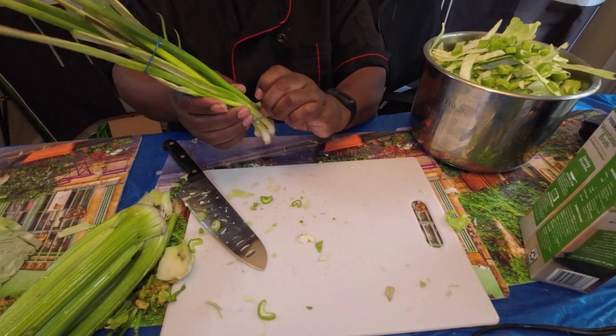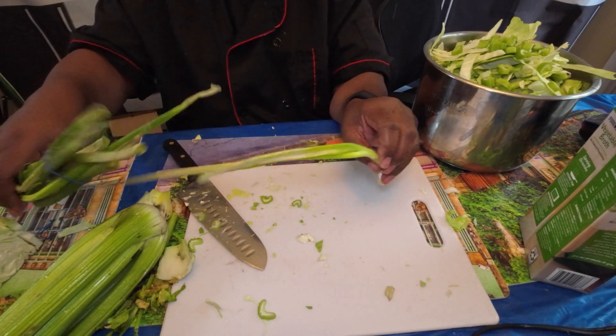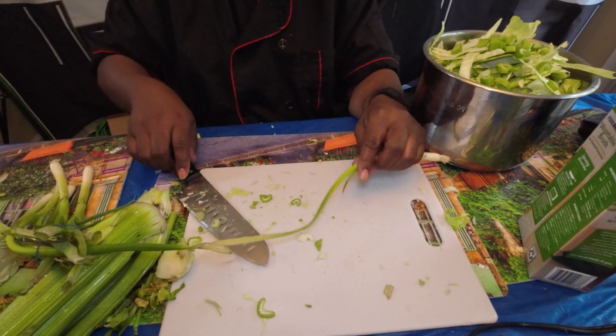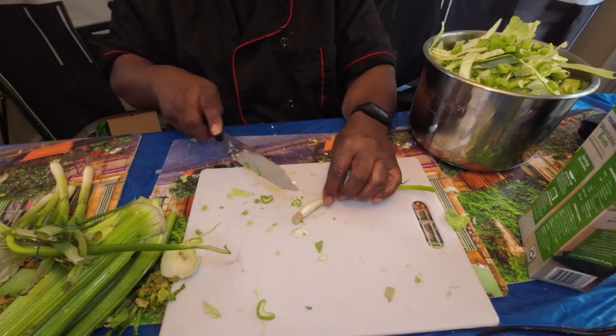And these are the green onions I'll be adding. I can never remember exactly what type they are, but they're green onions. I cut off the ends before adding them.